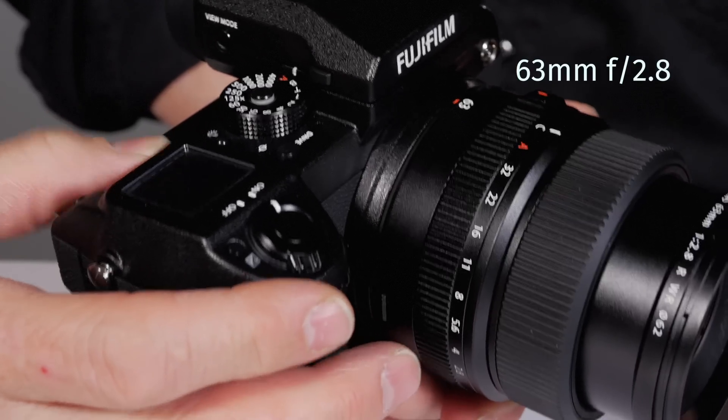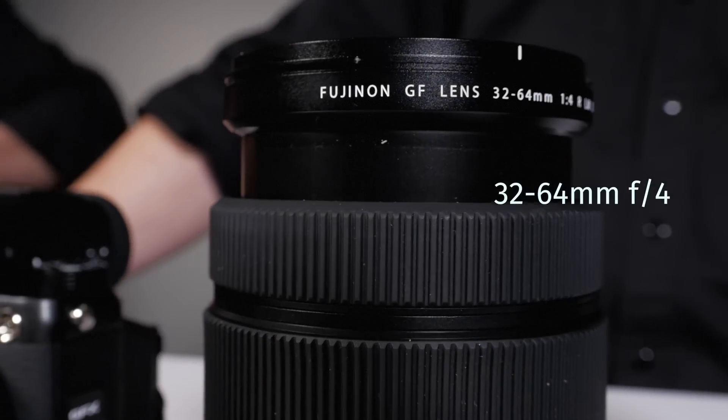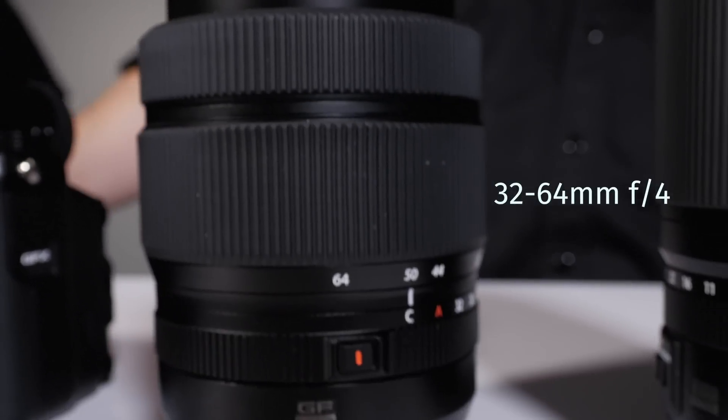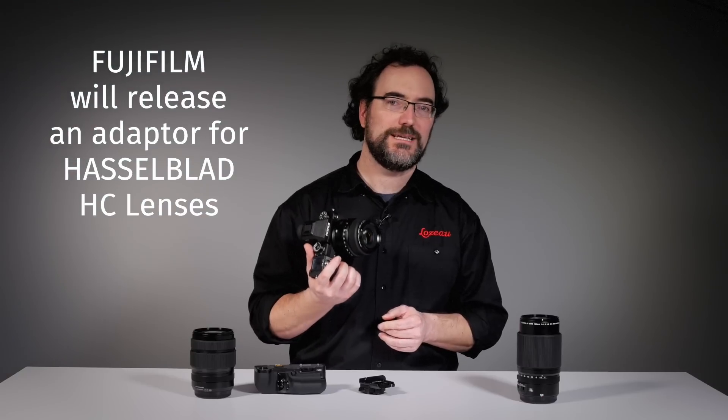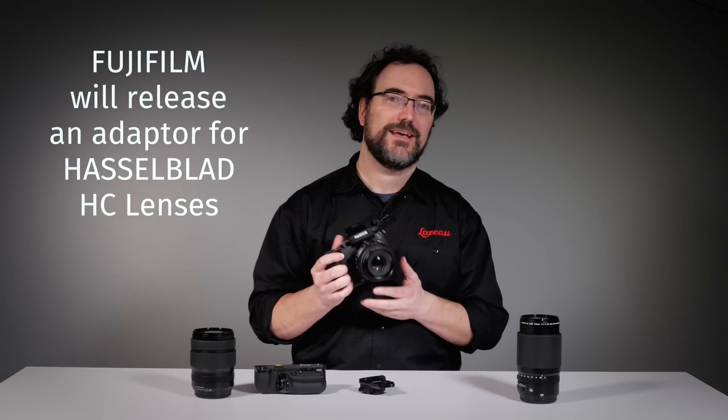You have three lenses already available: the 63mm, the 120mm, and the zoom, the 32-64mm. One other great feature is that if you already have some Hasselblad lenses, Fujifilm will release an adapter to put your HC lens on the GFX 50.